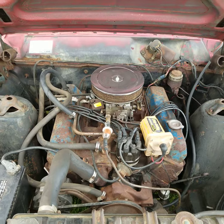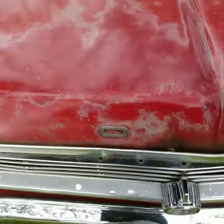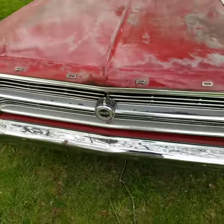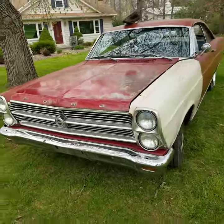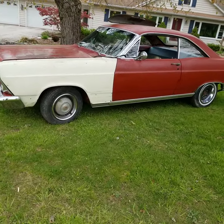Pretty much every system on this car is going to need a little bit of attention. Suspension is going to need some work. Electrical system is going to need some work. And the brake system is going to need pretty much a complete overhaul, with maybe the exception of the front drums. Rear drums are shot.